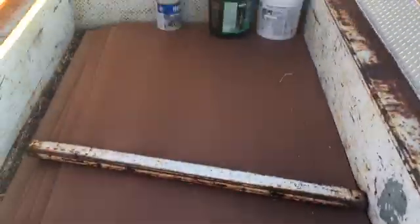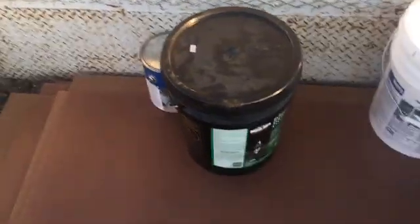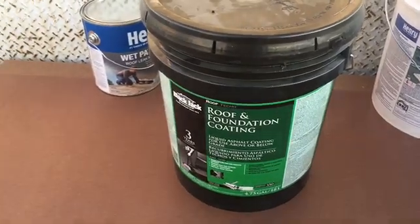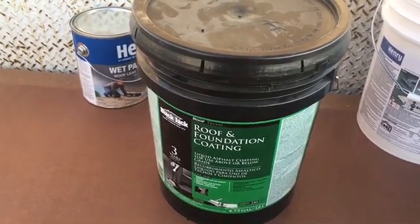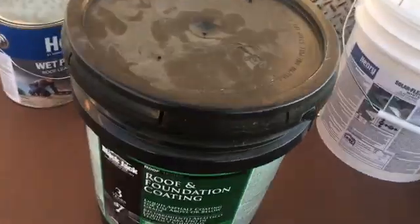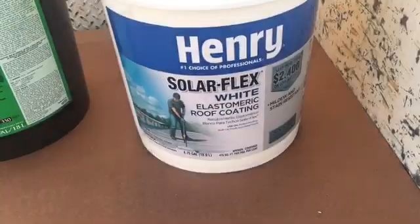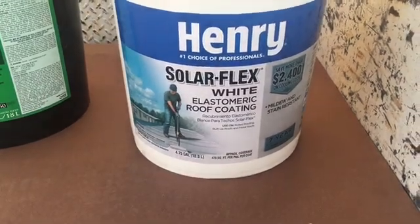I'll explain why in a minute — cost being one reason, but there's also another. I'm also gonna show you this stuff that I'm gonna be putting on the roof. What I'll do with these sheets is coat them with this asphalt emulsion. It works really well — you just put this stuff on, it'll dry on there and make it waterproof real quick. After that's done, I'll cover it with this other stuff, which is the real coating. This is the stuff that keeps it a little cooler and even more waterproof.